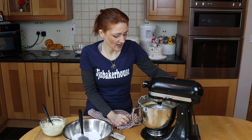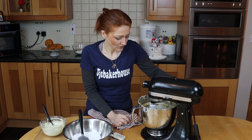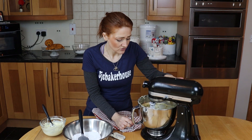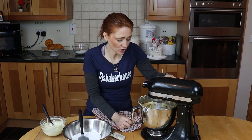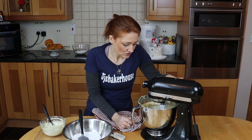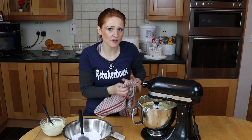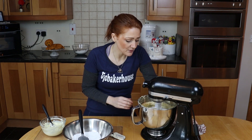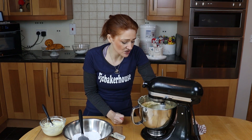It does start getting stiffer and stiffer, but that's fine — that's what we want. I'm not gonna let mine go above this speed now. I want it to go at this speed because I don't want to bang too much air into it.